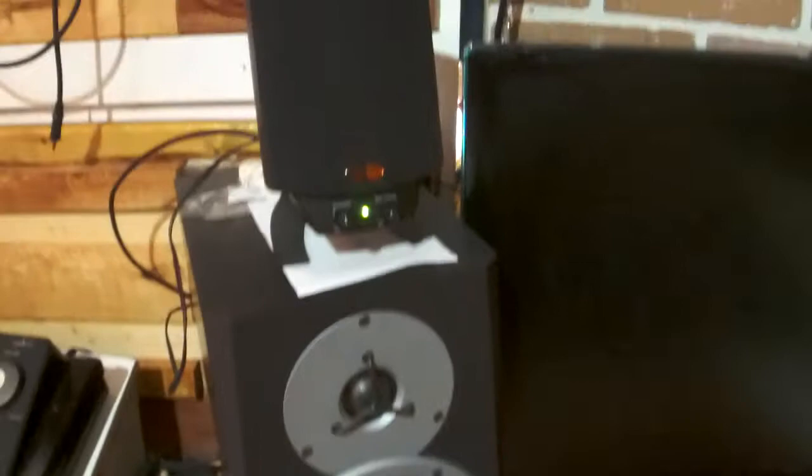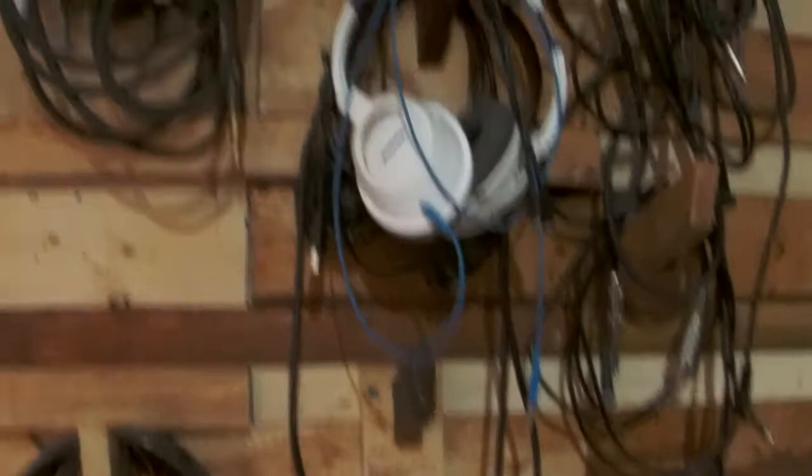Here's my computer — big mess. This is the other speaker, and there are just some computer speakers on top, just for reference, as an A and B thing. Here's my headphone wall — just a bunch of headphones. Got some Audio-Technica, some Blue, some Shures, some Sonys.